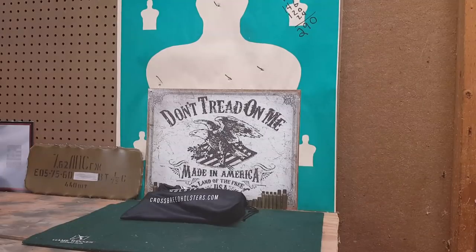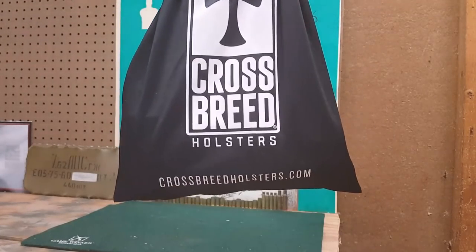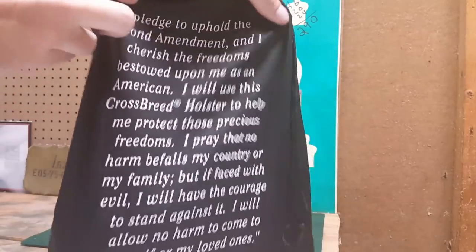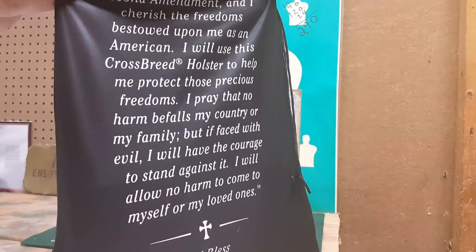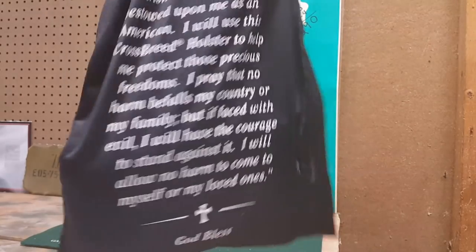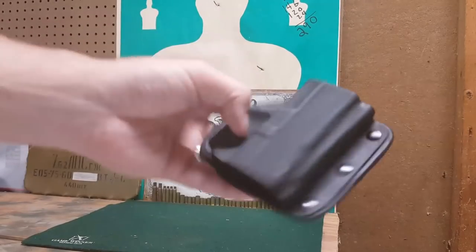So you can see this is Crossbreed Holsters — there's their website. It's a cool presentation and it comes in this bag. The first thing I did when I got it was read the back. Now it's not a typical Crossbreed holster that you'd think of.